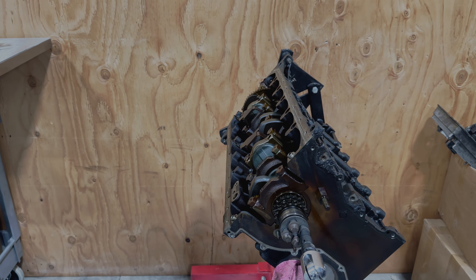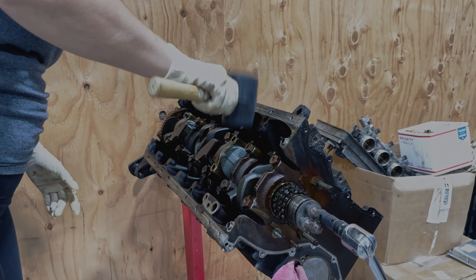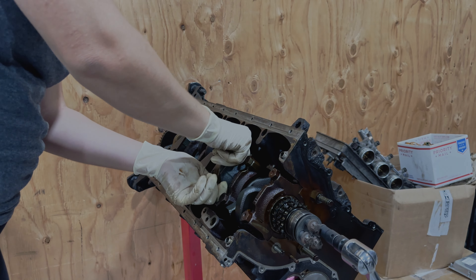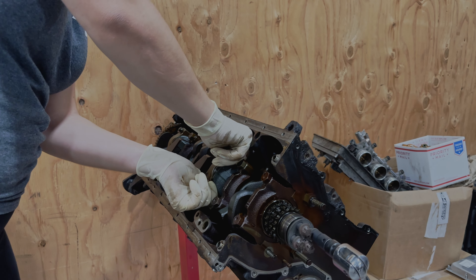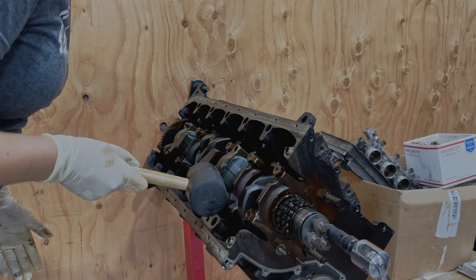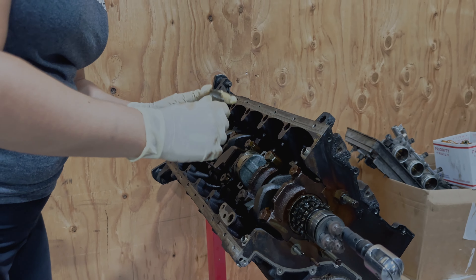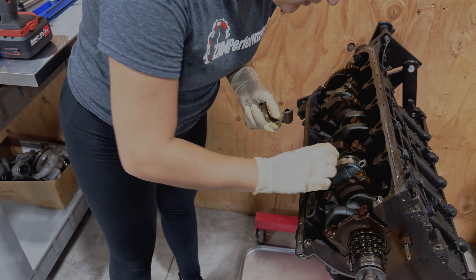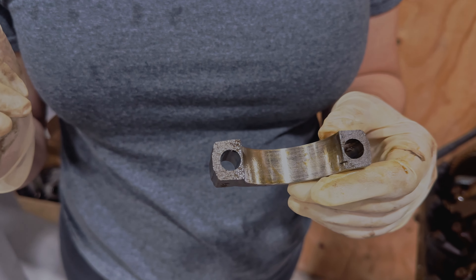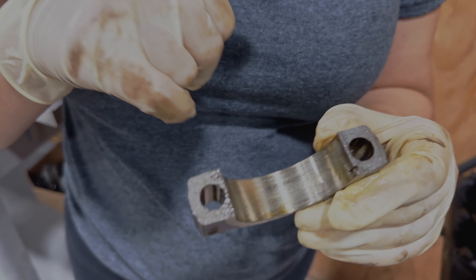I'm going to save one to the side — it'll help me out. You want to very gently knock the top and the bottom of the cap; it should break itself off. There we go. So this is cap number two. The bearing is stuck on here. As you can see, these are fractured — they're not smooth surfaces. This is about normal wear; doesn't look like there's much scoring on this cap.